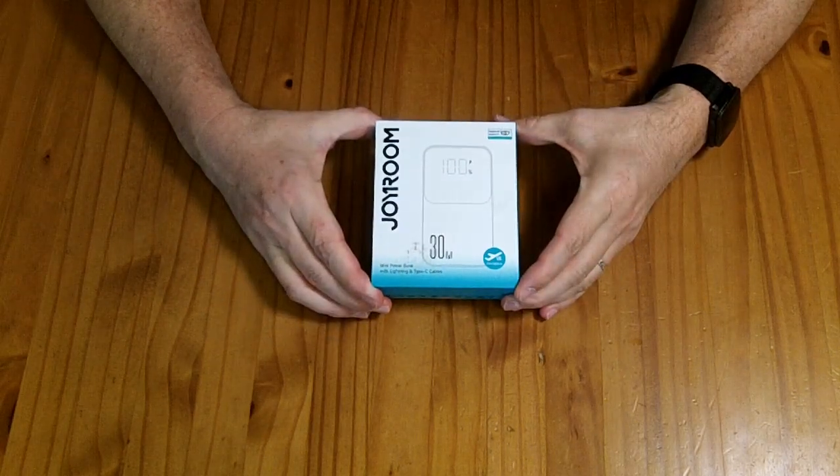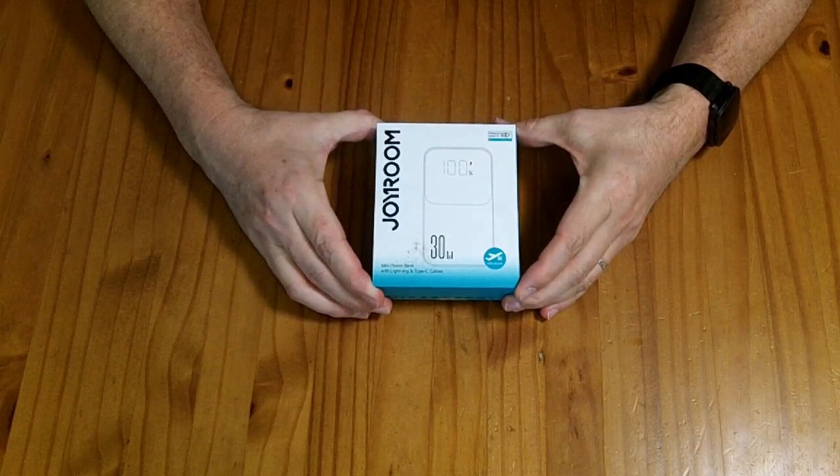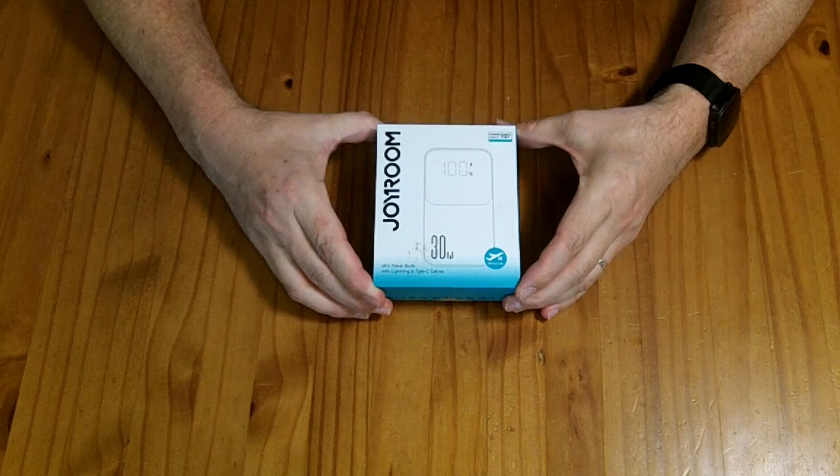This is a Joyroom 10 amp-hour power bank. It has USB-C, USB-A, and lightning connectors.